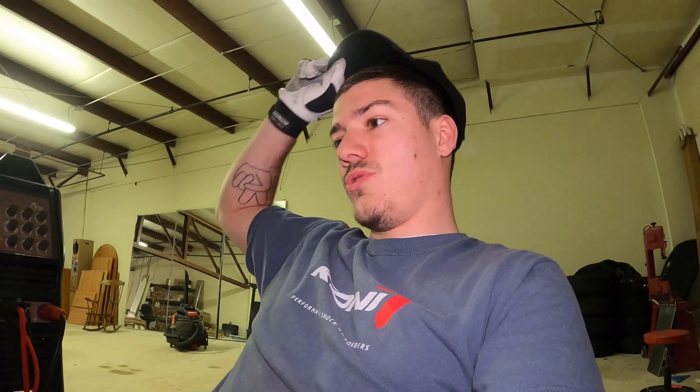That was a fun one. I've never made an intake manifold before. It helped out getting some of the good quality parts to do it with instead of just starting completely from scratch, like I'm doing with an oil pan. I'll have a video on that coming up shortly.